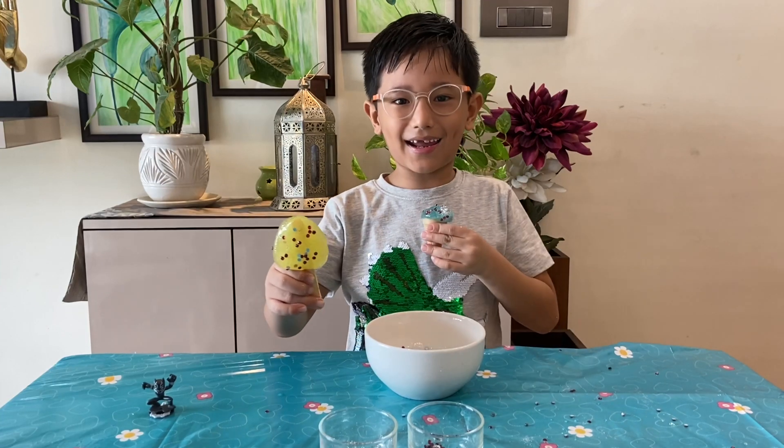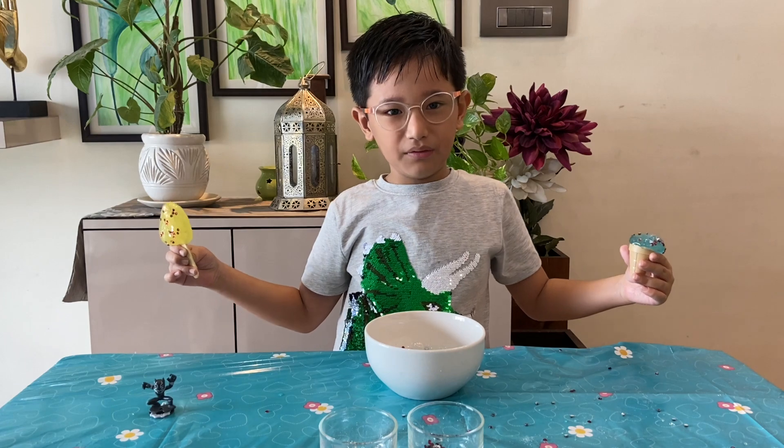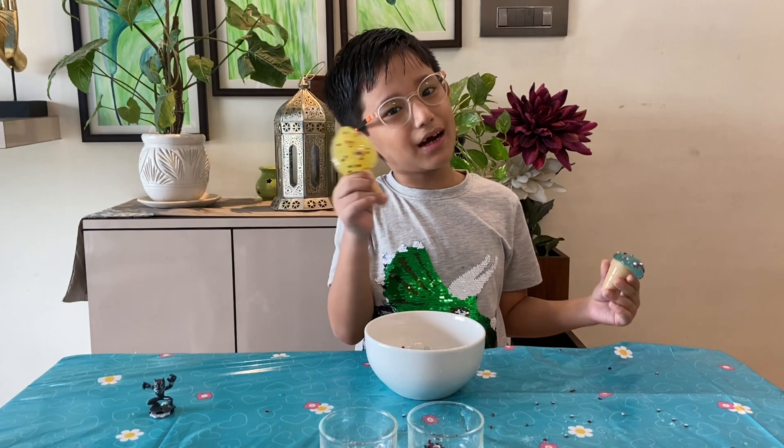I like slime, you like slime, we all like slime! So friends, hope you liked the video. Like, share, and subscribe to my channel. Bye-bye! Stay home today.